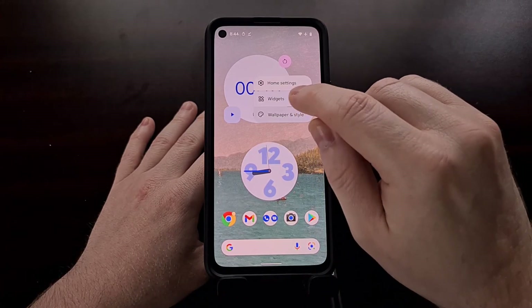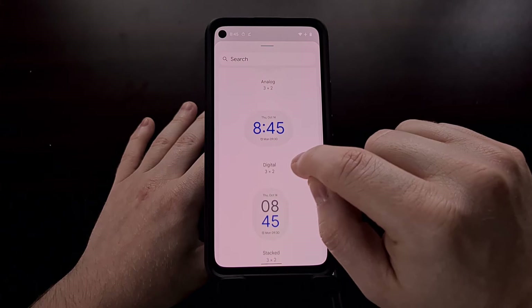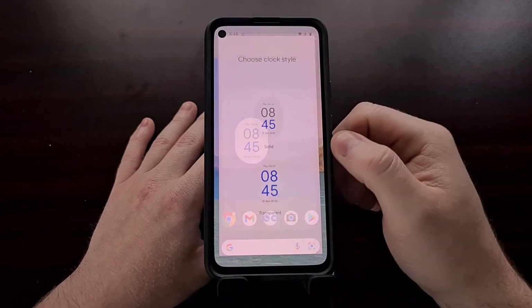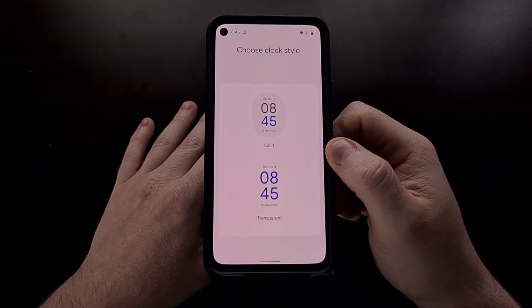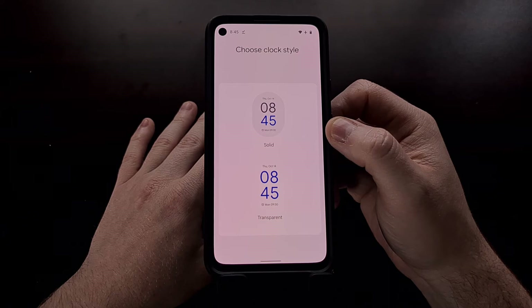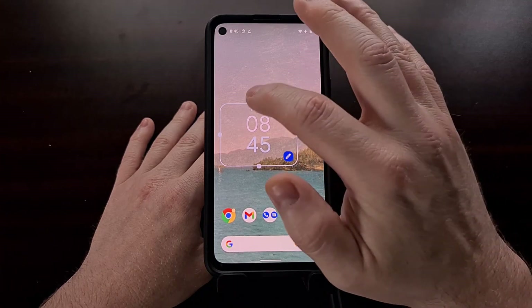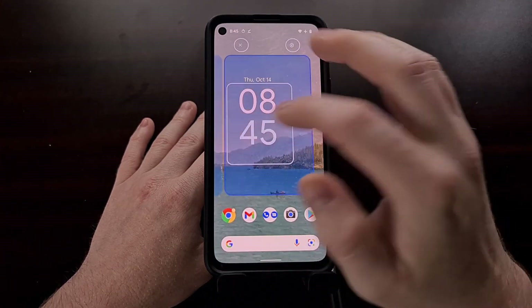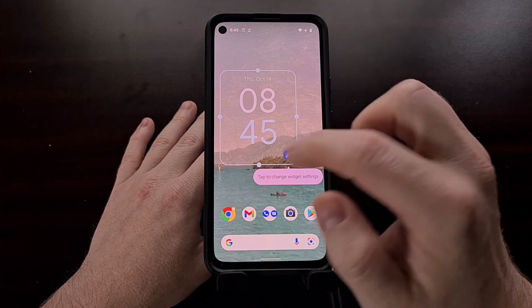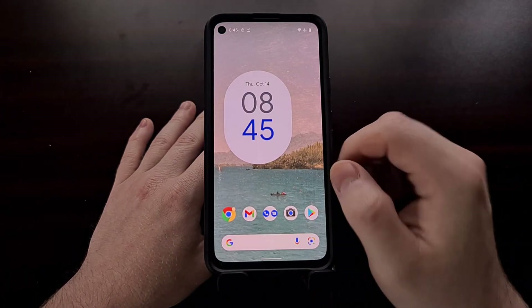If we go in and add a digital clock widget to the home screen, you can see we are given two different styles — we can either choose between Solid or Transparent. Once selected, you can update and even change the size. We're also able to change the widget settings by long pressing on a widget and then tapping the edit button to change the style it was set to.